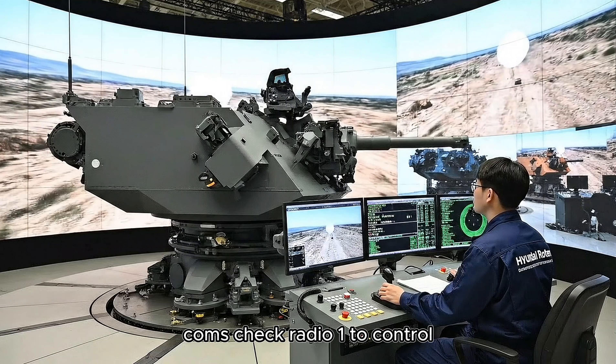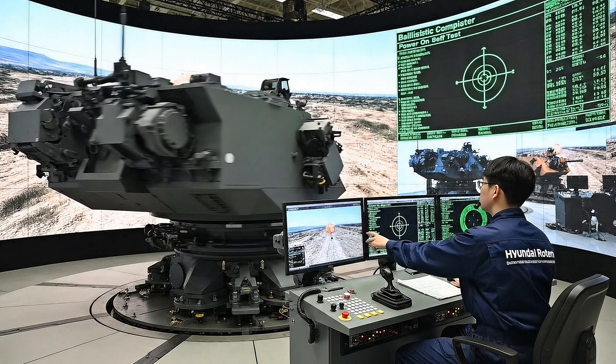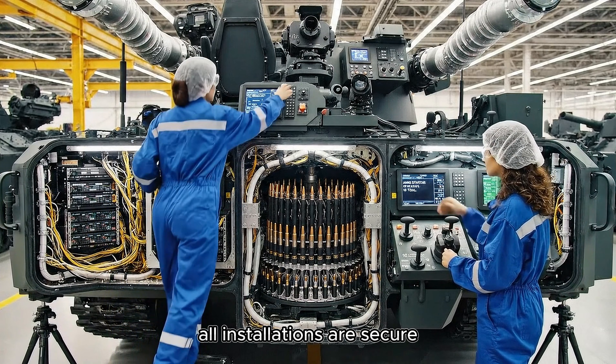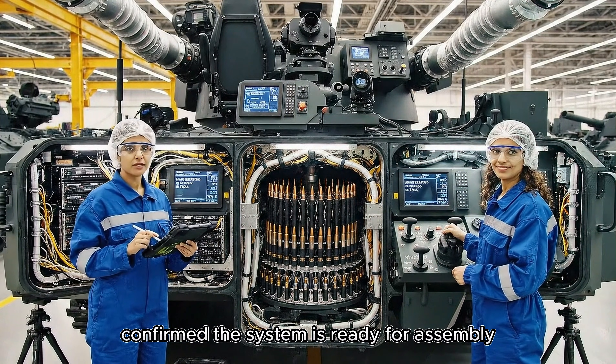Comms check. Radio 1 to control — all systems nominal. How copy. Final verification complete. All installations are secure. Confirmed — the system is ready for assembly.